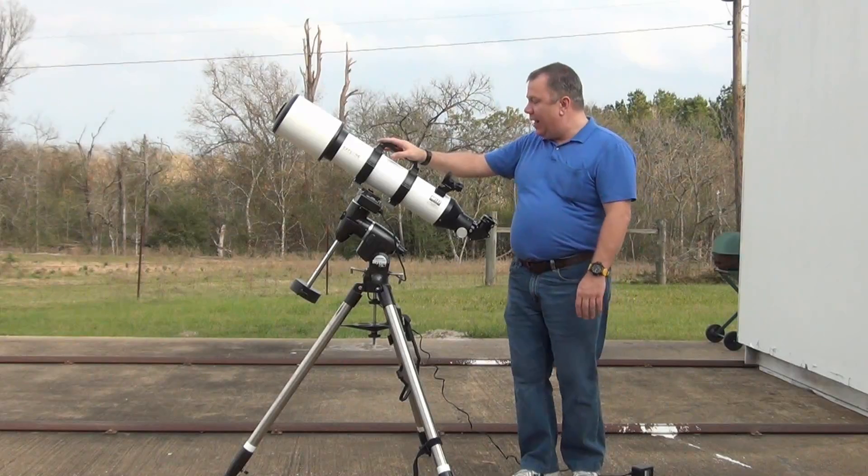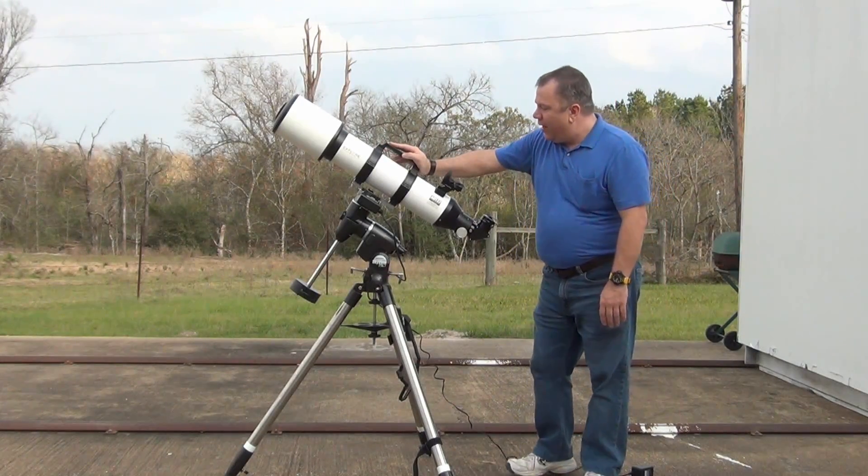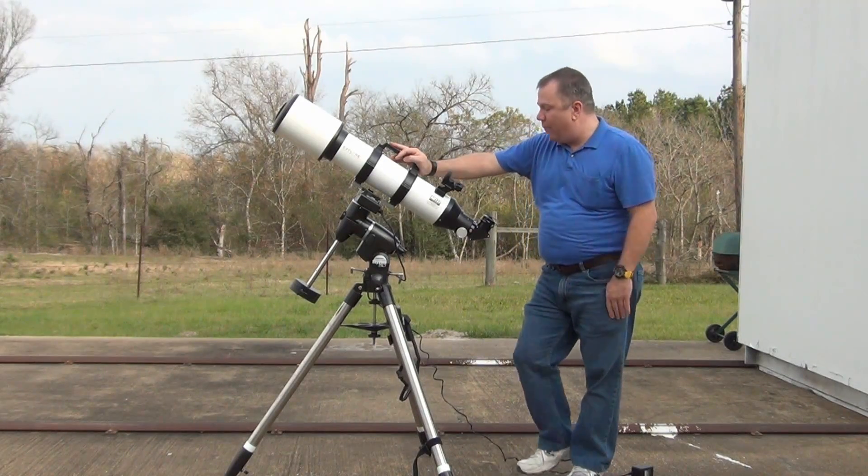It has pretty good optics, and I really enjoy taking it out at night and doing some observing. There are good points and bad points to these, and if you've read my review, you already know what some of them are.